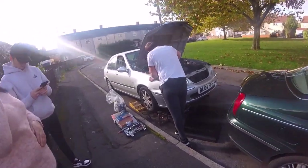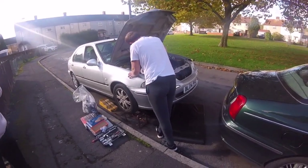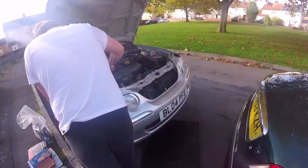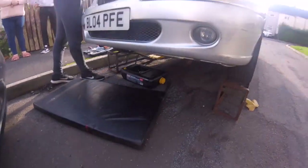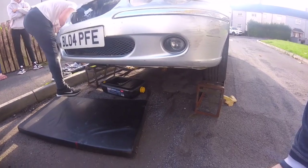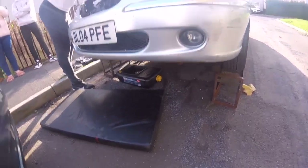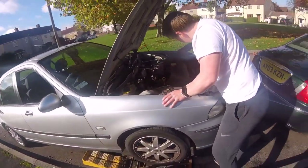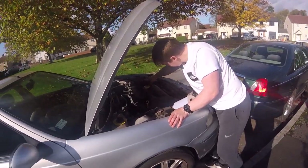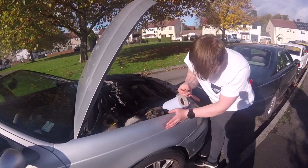Hello everybody, welcome back to the channel. It's a Rover 45 episode. The oldest boy has just come back from the Falklands - he's only been back since Monday - and we've got the oil draining. He's doing the spark plugs so we thought we'd just film it. It might not be exciting for you but it's exciting for me watching him do some work.